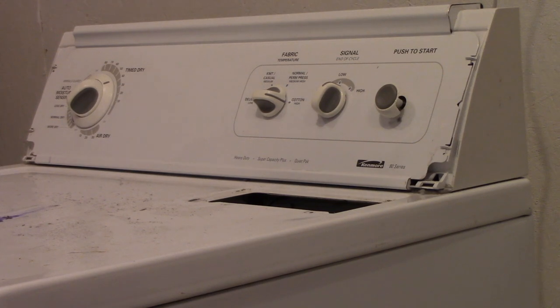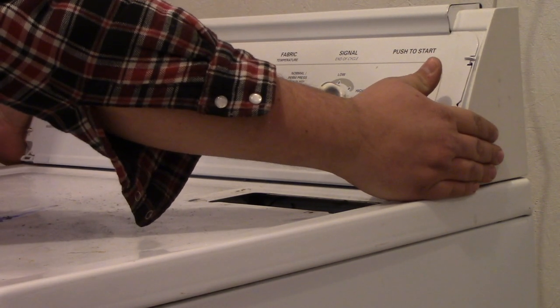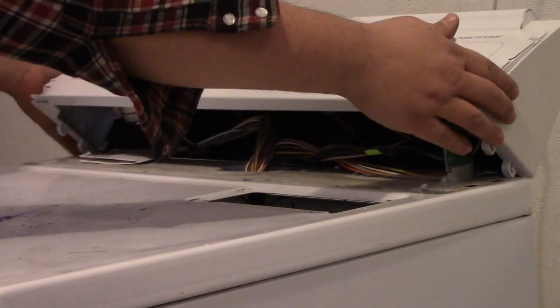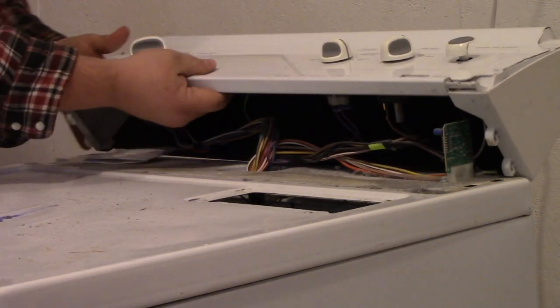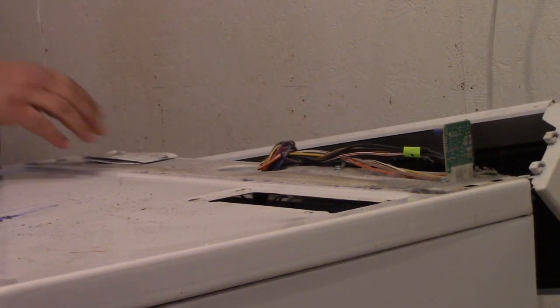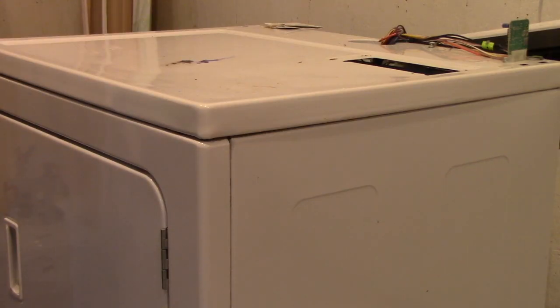Once you have the two screws removed, grab the control panel, pull towards you or the front of the dryer, and then lift it back. Be careful of any wires and you can just let it hang at the very back. Of course there's dust — you want to clean all that up. If you use the sandpaper on it right now you'll probably gum up the sandpaper with any debris that's already on the dryer.